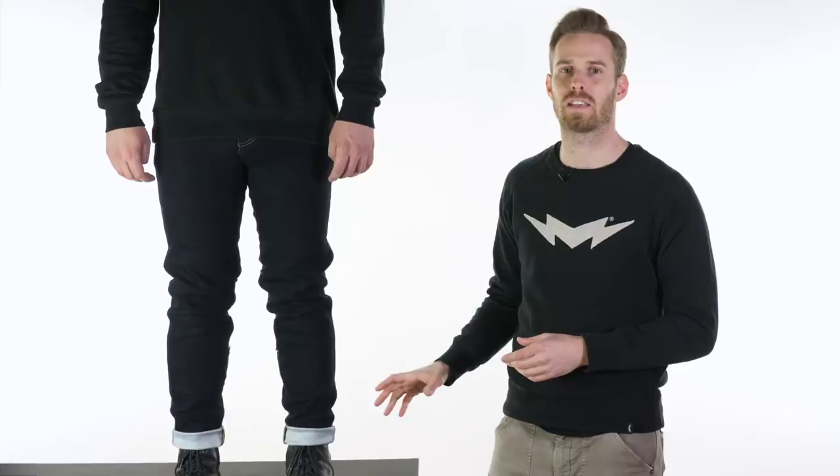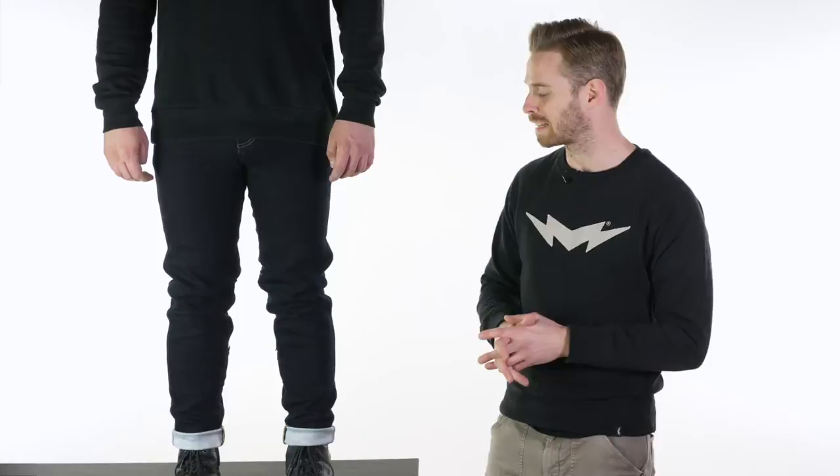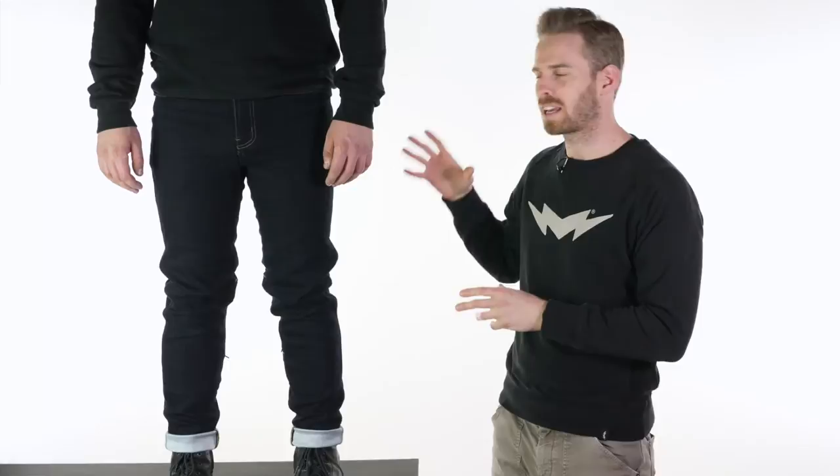The Dalton jeans come in one leg length, which is a 33, suitable for the vast majority of people. It's a catch-all leg length and it can be tailored up at the hem just like a regular jean.